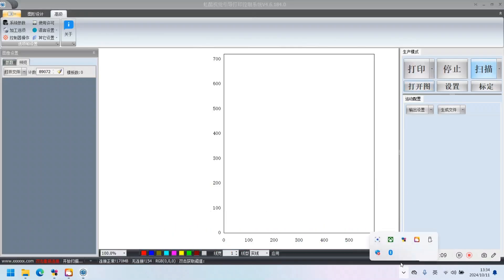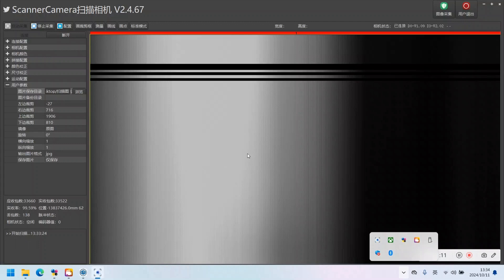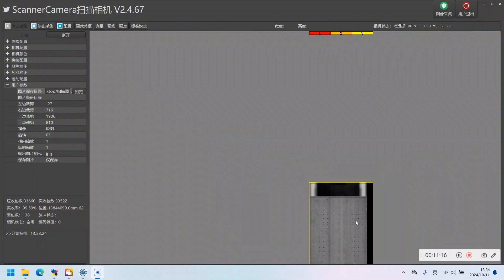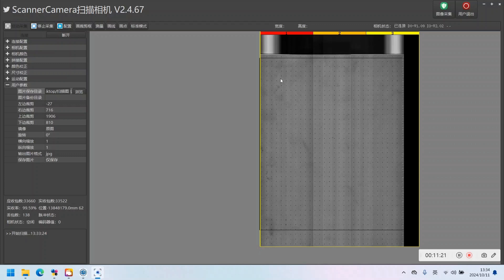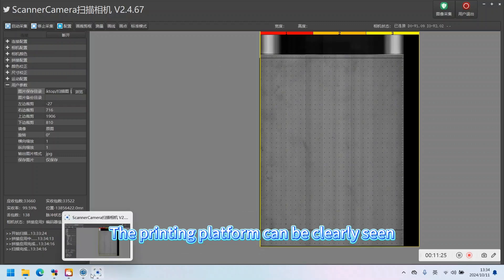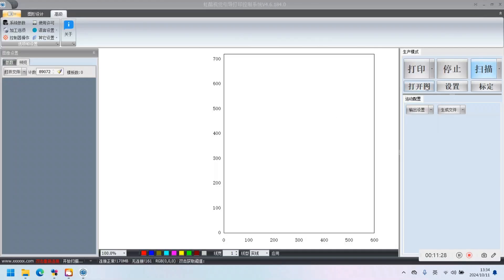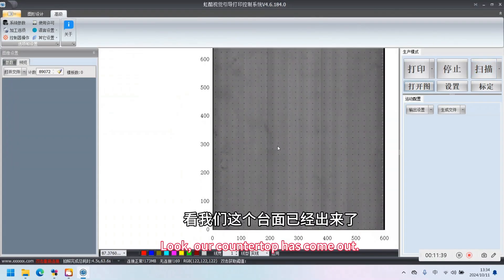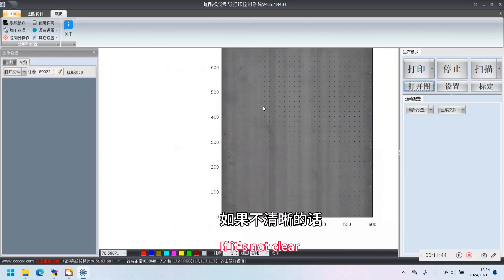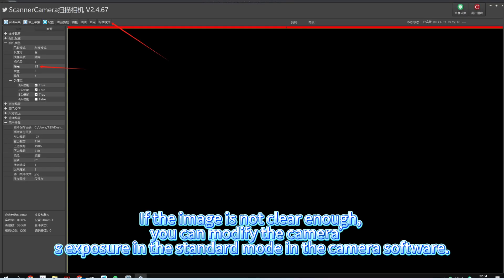Let's look at the camera software. The printing platform can be clearly seen. If the image is not clear enough, you can modify the camera's best exposure in the standard mode in the camera software.